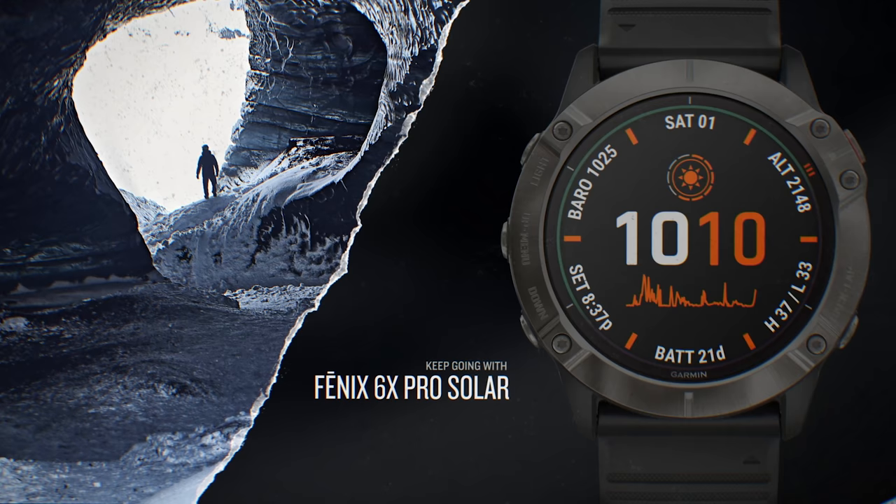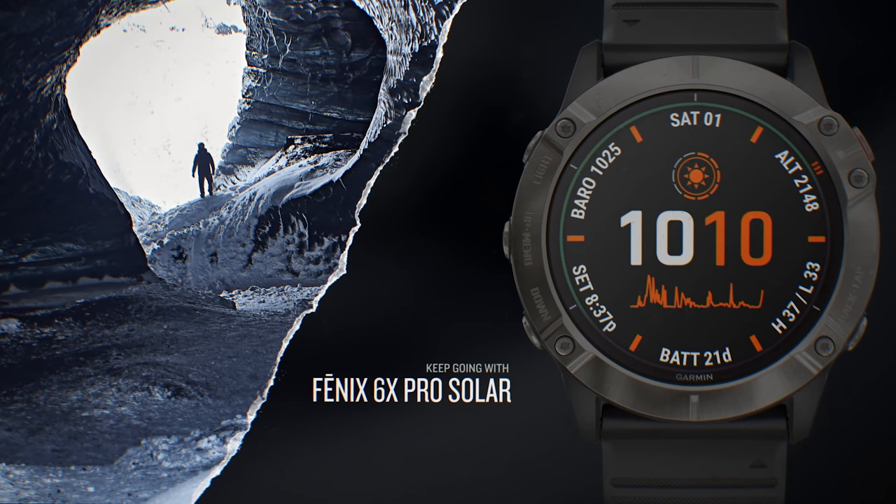That's pretty much everything new with the Fenix 6 Series lineup. I really like that they made a non-music, non-maps version since some people won't use those features and can save money. I'm also excited about the solar edition — living in Colorado with lots of sunshine, I'm eager to test it out and should be getting my review unit soon. Make sure to subscribe to get a notification for my in-depth Fenix 6 review, and in the meantime go have some fun out there — we'll see you in the next video.